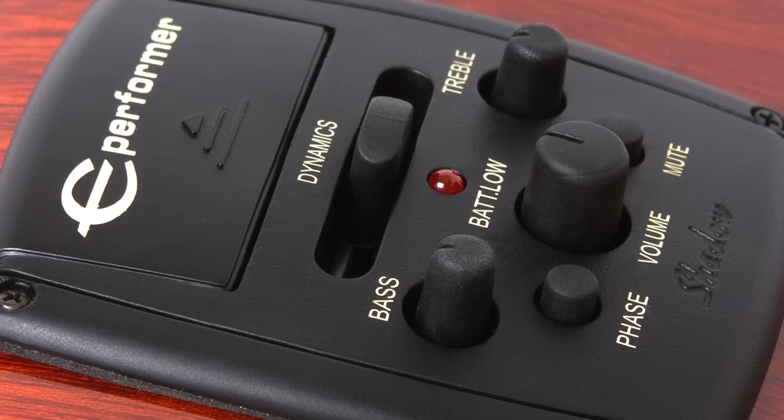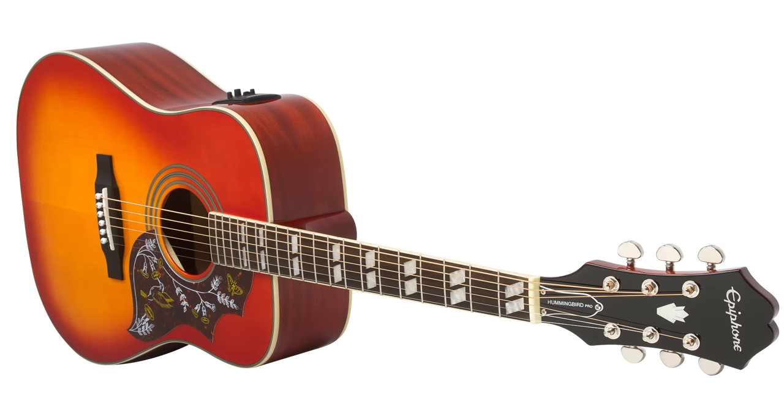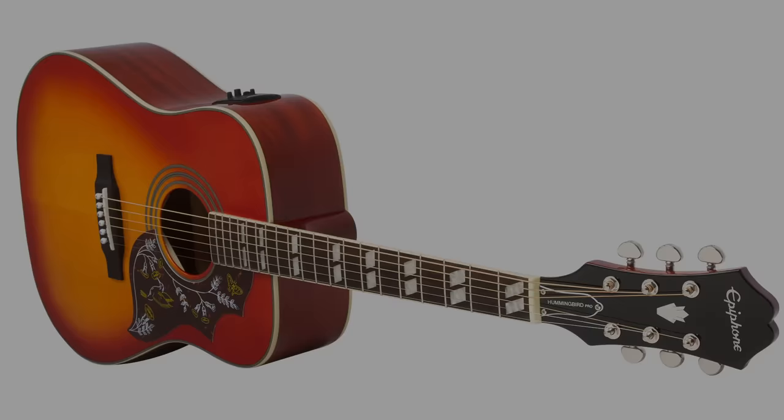The preamp is powered by two 2032 batteries. Like all Epiphone guitars, the Hummingbird Pro comes with a limited lifetime warranty and Gibson's 24/7, 365 customer service. Find out more at www.epiphone.com.